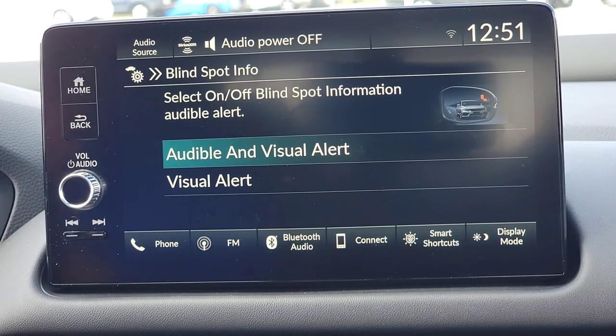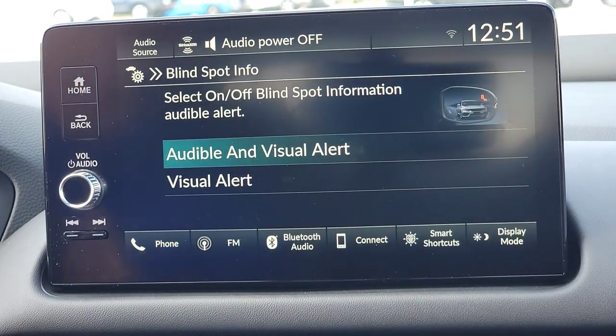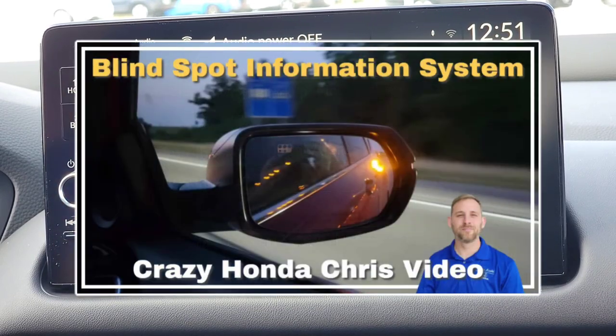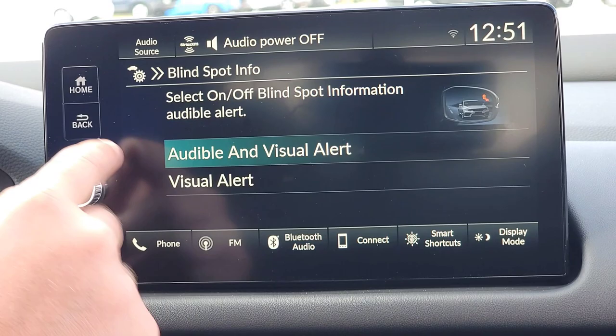Blind spot — your blind spot information system gives you a little orange light on the side mirror. When you're city driving or highway driving it will come on, but it won't work in the parking lot; you have to be going a certain speed. When a car is in your blind spot and you turn on your turning indicator, it's going to beep at you and say hey, don't turn yet. This is the setting most people keep on, so I'll leave it there.